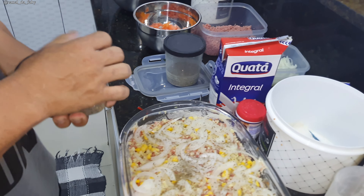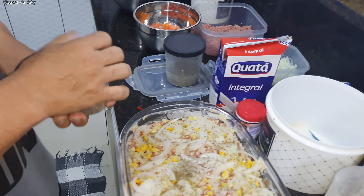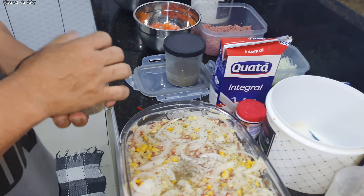Already pre-heated. Here in our oven we set it to 200 degrees. If your oven is electric, it takes a little longer. Now it's the moment of truth — let's taste it! The appearance is very good!